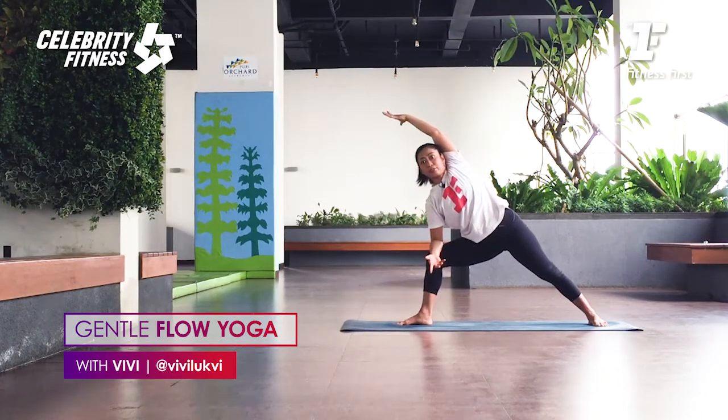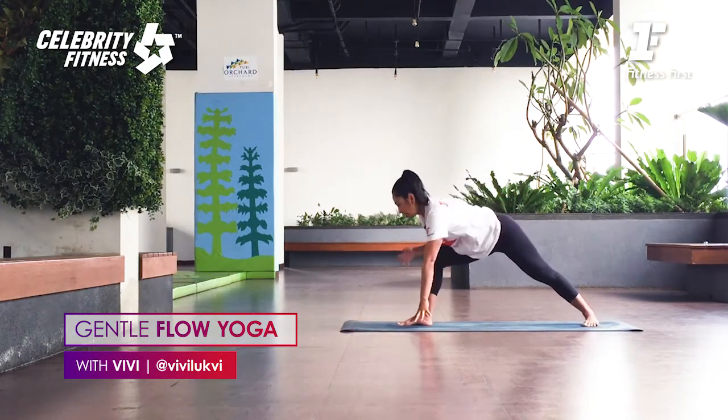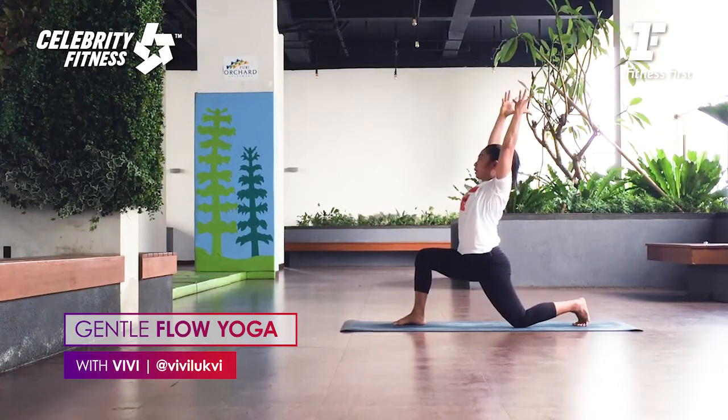The bottom shoulder pushes down — make space in your cervical. From here, slowly bend the top arm and place it behind the back. If you're flexible, you can hold the bottom thigh — the left thigh. Inhale. Press both feet. Exhale, twist deeper. Very good. Inhale, look forward. Exhale, look down. Slowly release. Bring your hands down. Back knee down. Lift the arms up. As you exhale, push the hips forward. We want to twist again.